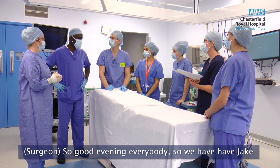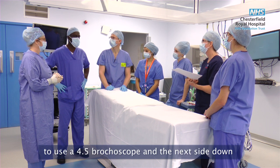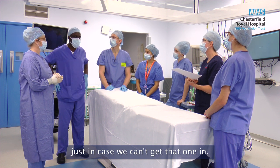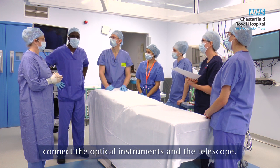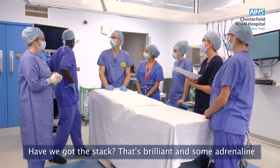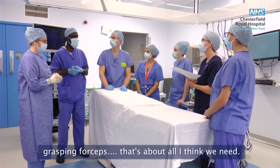So good evening everybody, we're here for Jake. He's four years old with something stuck in his trachea — we're not quite sure what. We're going to need a 4.5 bronchoscope and the next size down just in case we can't get that one in. I need a 6 centimetre bridge to connect onto it so that we can connect the optical instruments and the telescope. We've got the stack — brilliant — and some adrenaline. There's special suction tubing that goes in without coiling. That's about all I think we need.